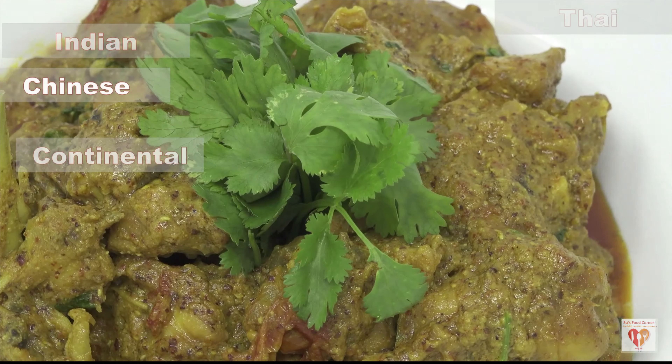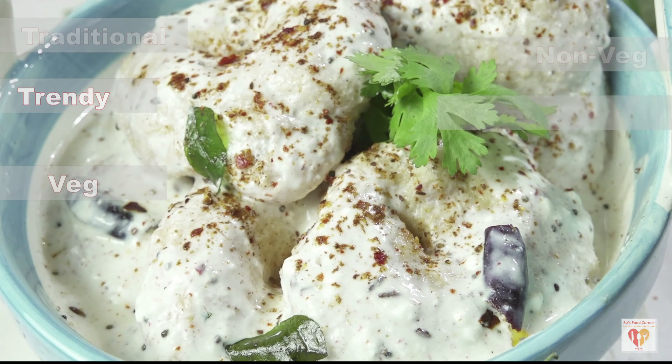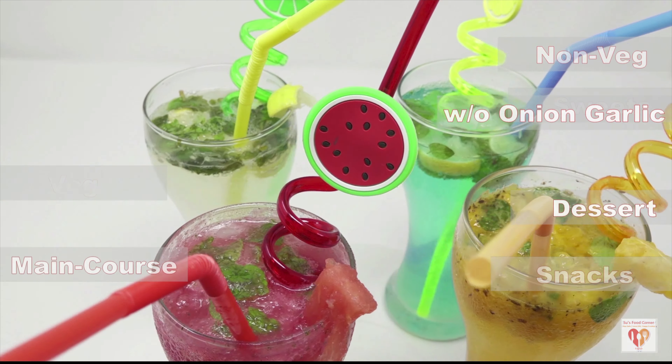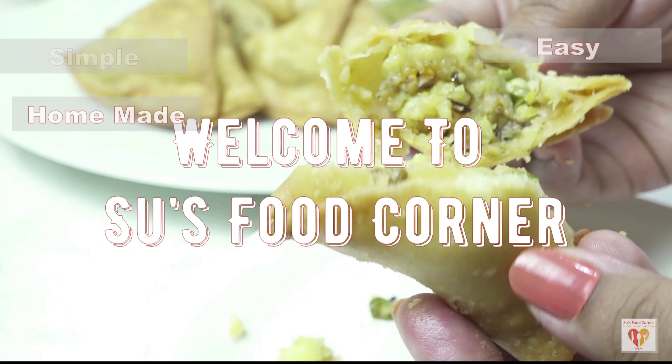Hey guys, I am Subhankari and I welcome you all to my channel Sauce Food Corner. I hope you all are doing great. If you are new to this page, do subscribe and tap the bell button. Thank you all for loving my channel and liking my videos so much.